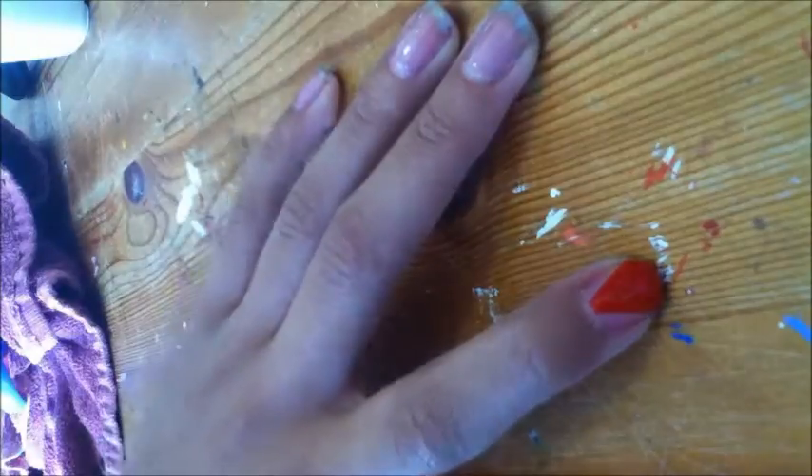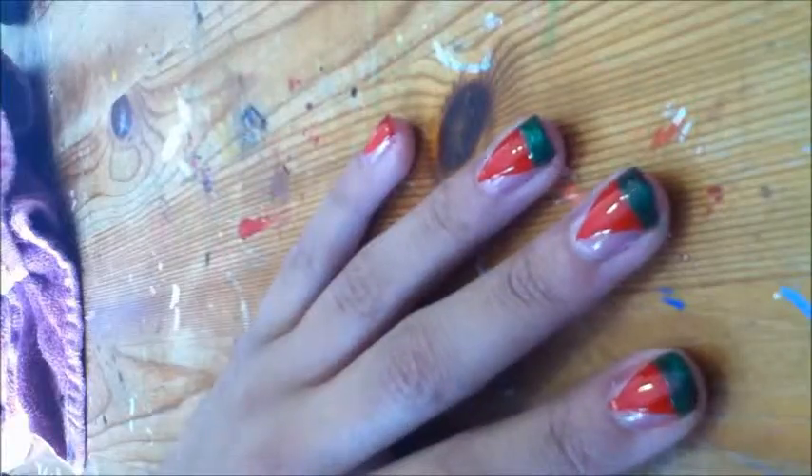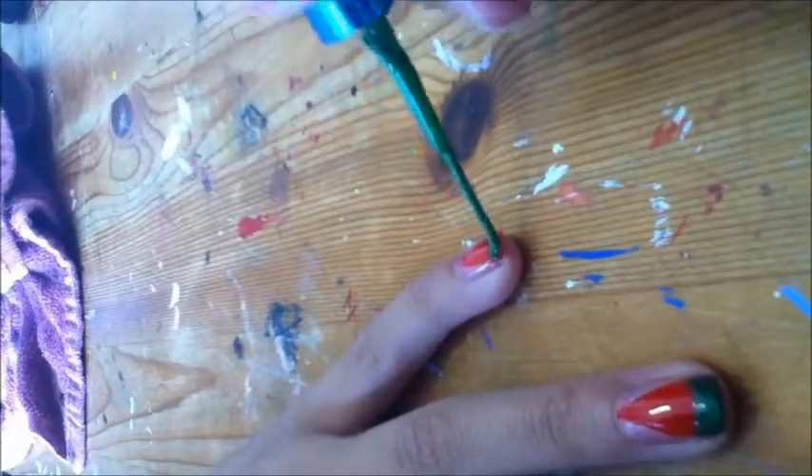Do this to all of your nails, then wait for it to dry. Once it's done drying, take your green striper and apply this as the outer skin of your watermelon.